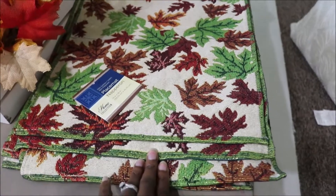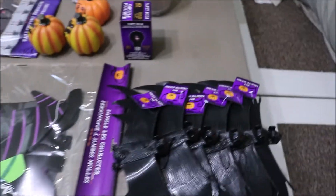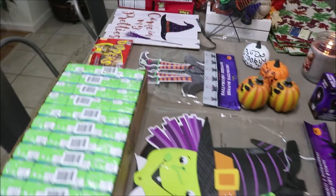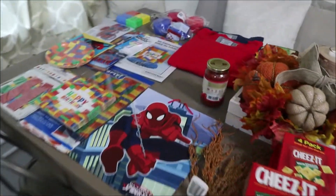And then I picked up six of these placemats so I could turn them into pillows. And that is pretty much it for this Dollar Tree haul. Don't forget to comment, rate, subscribe, and I will see you guys next time. Bye.